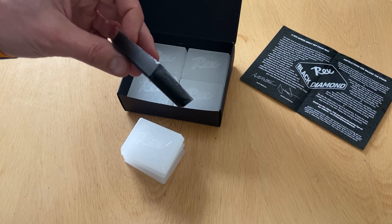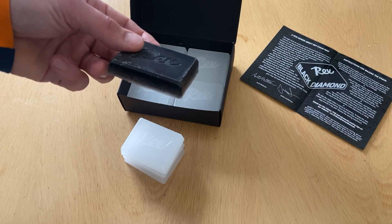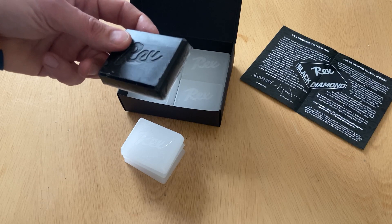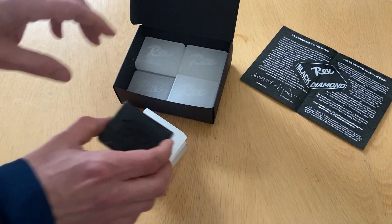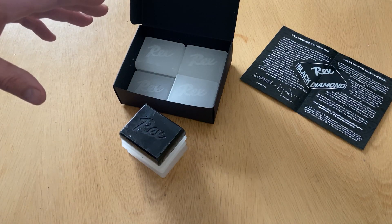We are using this one black wax block to ensure that all the packages have the right amount of additives. To use it, you can melt all these together to create a universal wax blend.